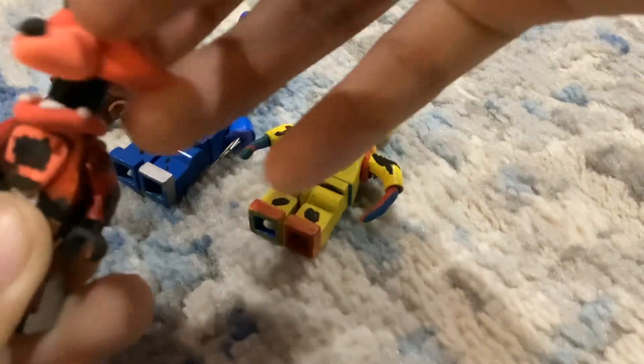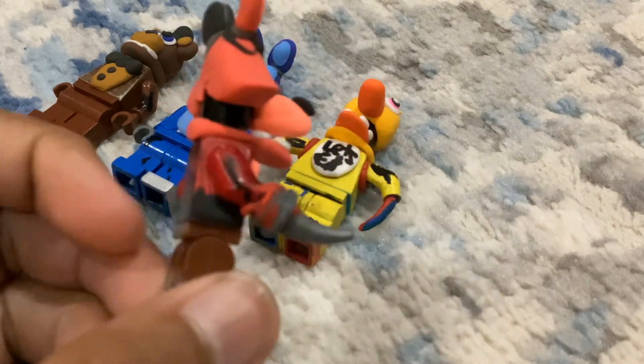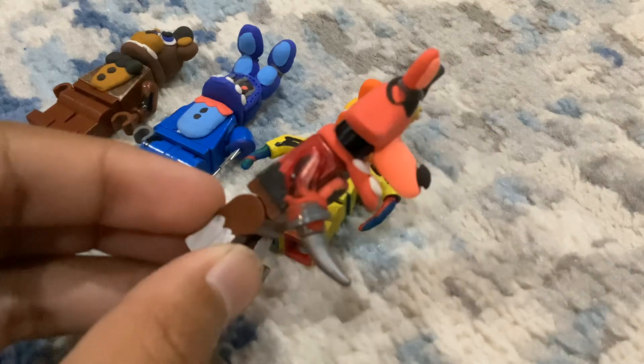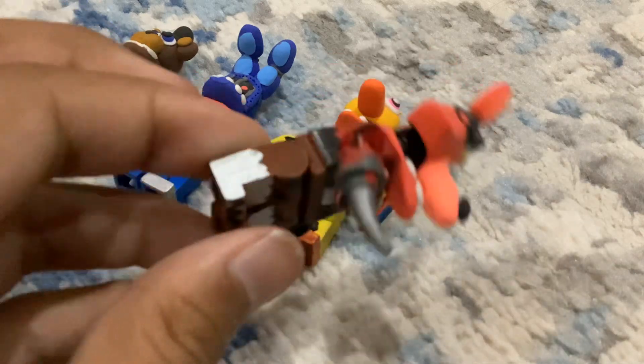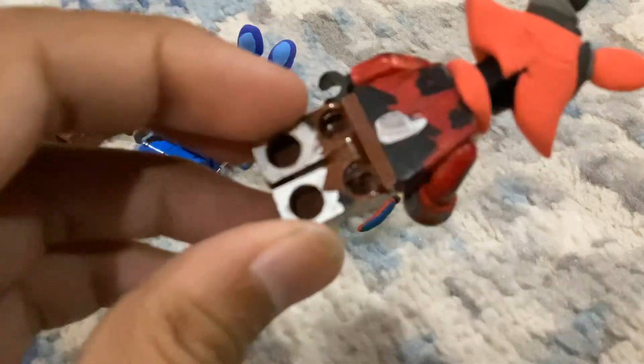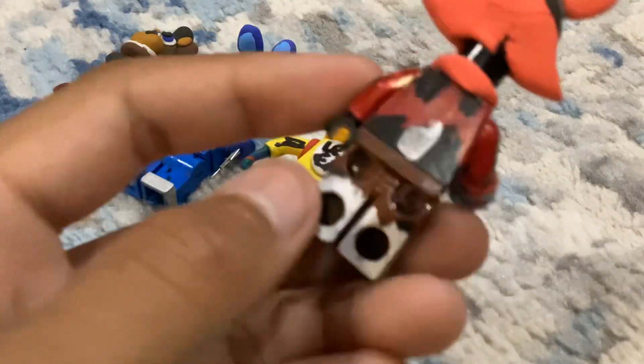I made that headpiece for Foxy — it's as close as I can get. I don't have a hook, so I use these two pieces and I use clay to stick to the arm. Then I use brown legs, and I sharpened the bottom part to represent the endo.